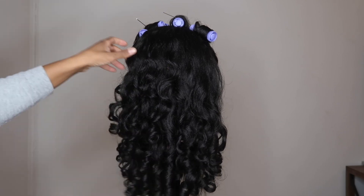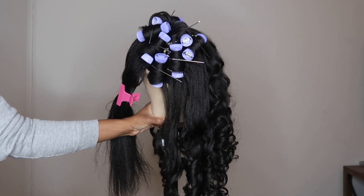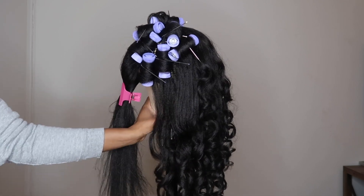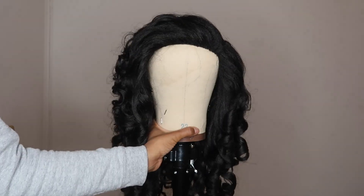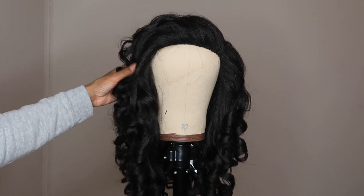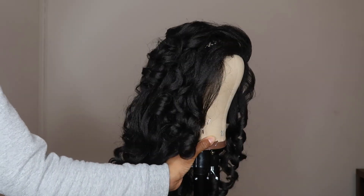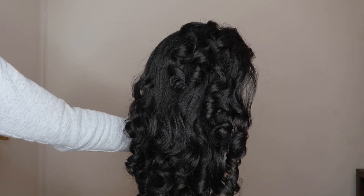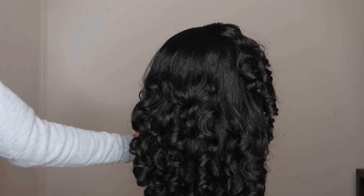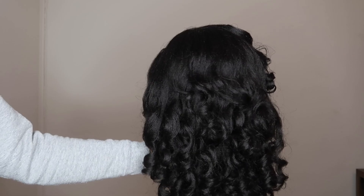You guys asked me a lot about the maintenance of the straight crochet braids. If you are a get-up-and-go type of person, then curls are the easiest way to maintain this hair. This is what the hair was looking like once I finished curling it. I was playing around with different size rollers, but I ended up using mostly the medium size purple rollers because I love the way those curls were coming out.